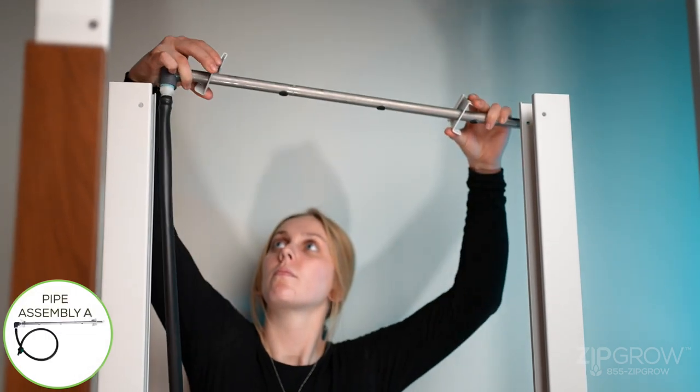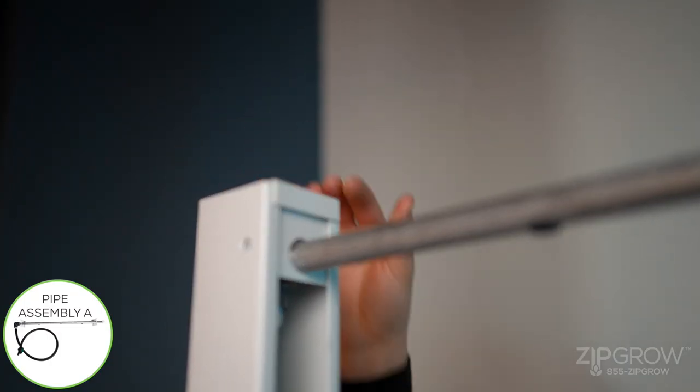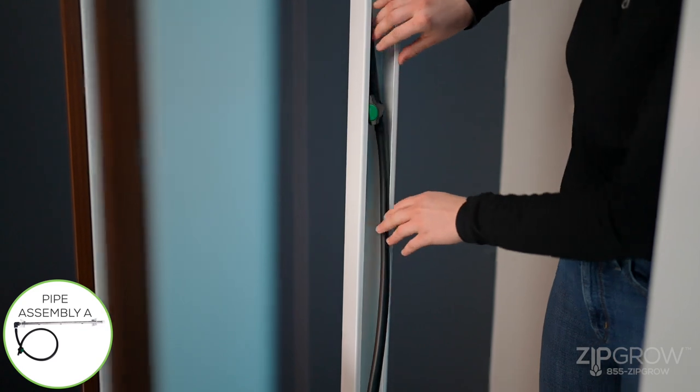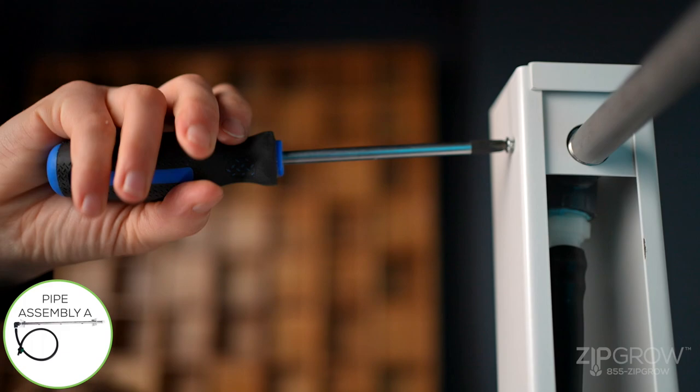Locate the half-inch pipe assembly A. The top will hook over the back supports and line up with the pre-drilled holes. Orient the pipes so that the hose pipe is on the left side of the cabinet. Secure with machine screws front and back on each side.